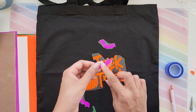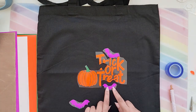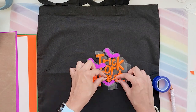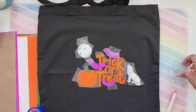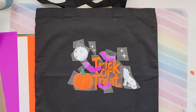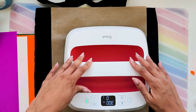I've got all the pieces trimmed very close to the design so I can layer them. Let's start layering everything into place. We're going to press at 300 degrees for 15 seconds. I'm going to place a Teflon sheet on top just to protect everything so it does not move around.